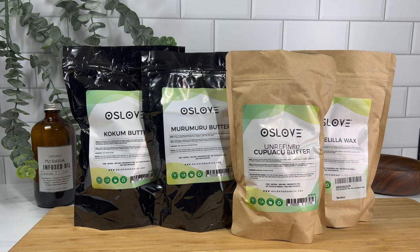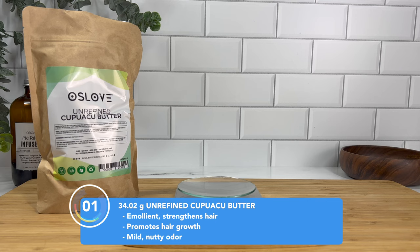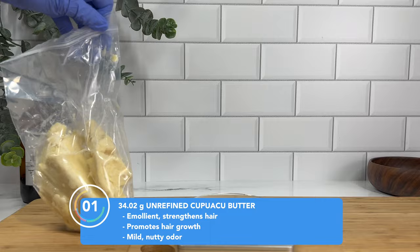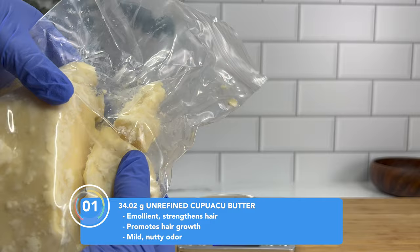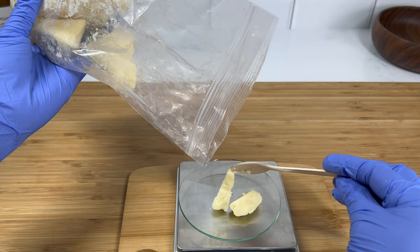In the previous video we talked about butters you guys were more familiar with, but now I want to introduce you to some butters you're probably not so familiar with — but I promise you, you will love them. The first being cupuaçu butter. This is a really unique butter but it's very similar to shea butter. So if you're looking for a great substitute for shea butter that's a little less greasy but has a similar texture, cupuaçu butter is definitely the one to go for.